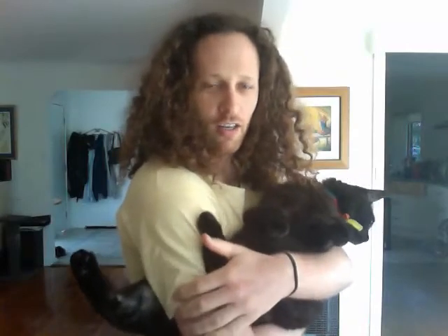So what I do is I make sure that my arm is between the two hind legs here, and the rest of the arm serves as a kind of a cradle. So you can see the cat is held quite firmly.